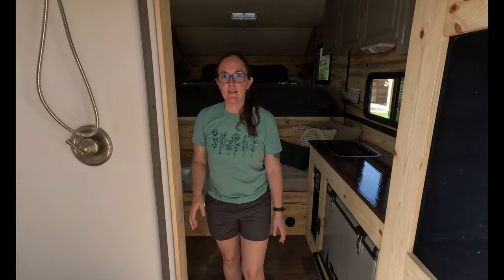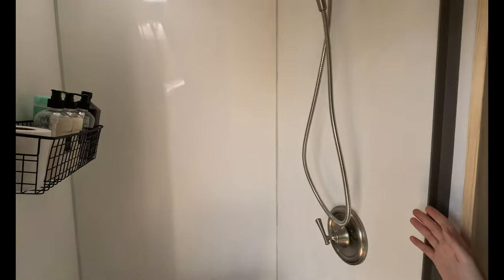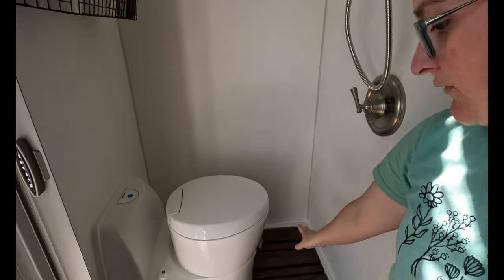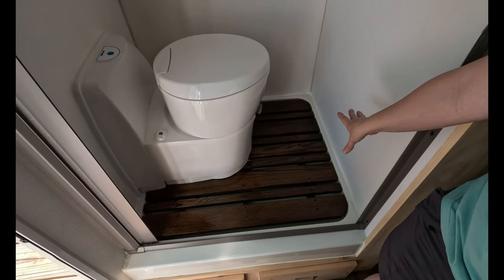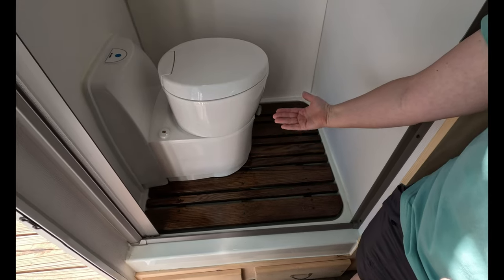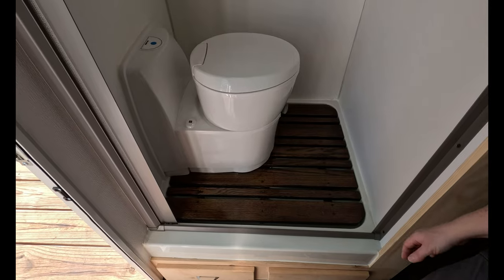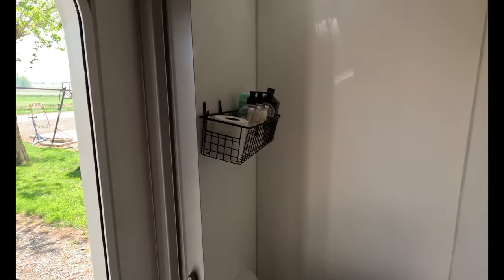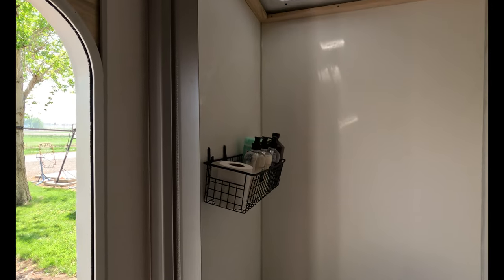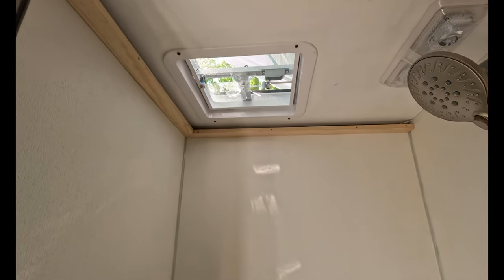Coming in here, we have the bathroom over here. This is our cassette toilet from the inside. We had to put a shower grate in the pan to lift the toilet up so that it would be level with the top of the shower pan. We just put little black baskets everywhere for storage, and we have a fan vent above the shower and a light.